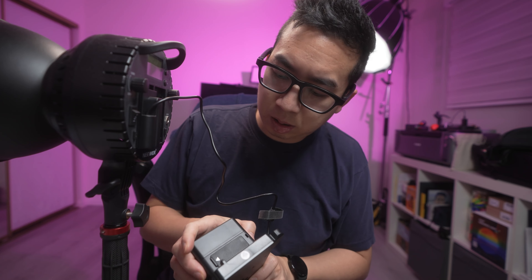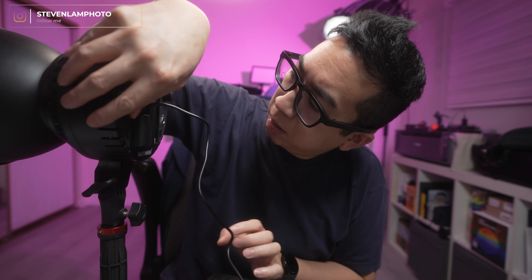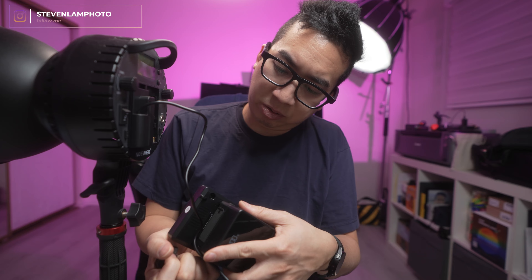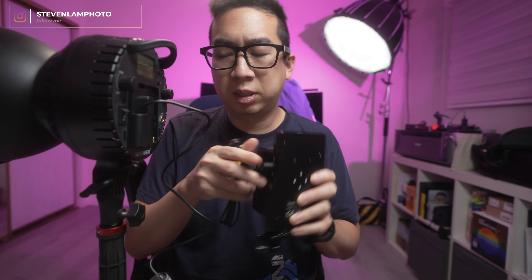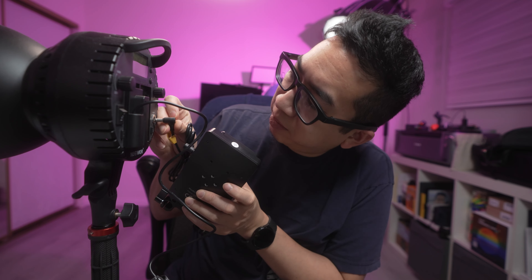Let's test this out — there are no batteries in here but we'll give it a quick try. Let's see if it powers up. I'm not sure if it needs two batteries or one, but we'll test it with just one battery. It does not work on just one battery.